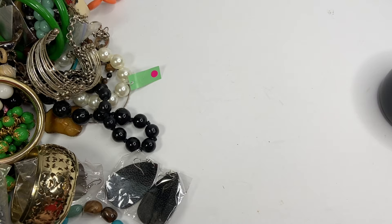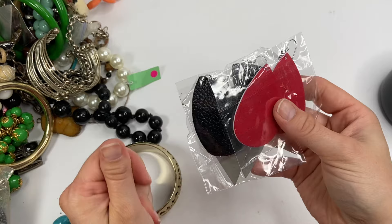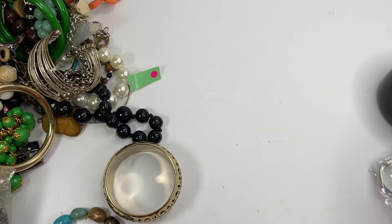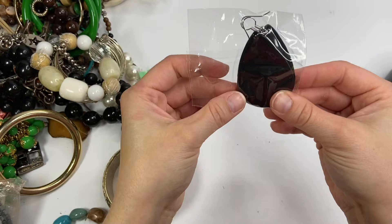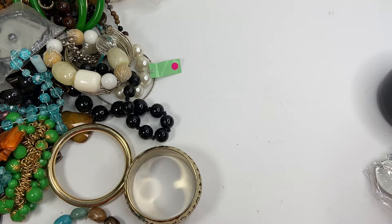Another pair of these leather earrings. I will probably lot these up. Oh, and look, I have another one — these are a different shape. So we'll definitely be lotting these up. It's like a pony hair type earring. Another pair. I like that they're all different kinds of colors. There is a black pair and a white pair. And I think that might be it.